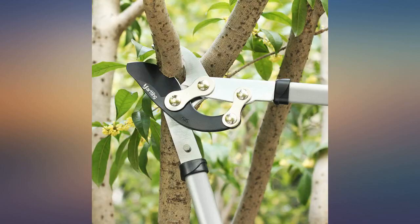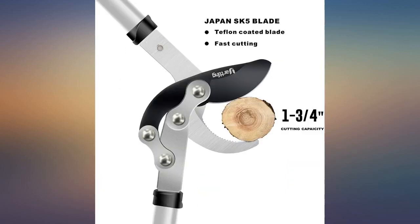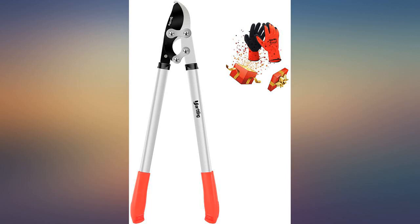I bought these loppers for my husband. He has only used them once but he likes them. He said they are lightweight but cut great and made for easy cutting off some limbs that came down in a storm.